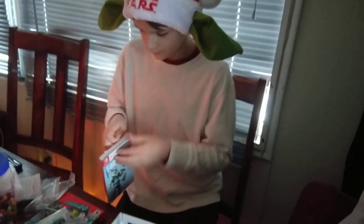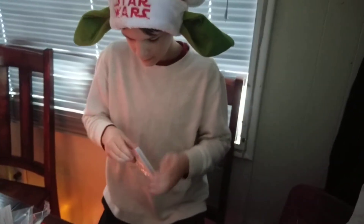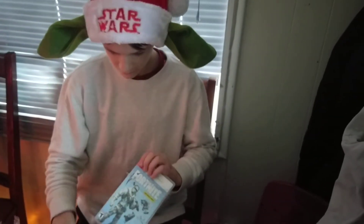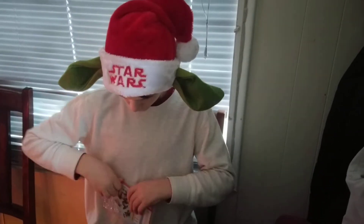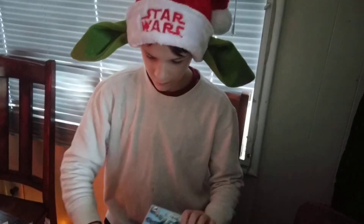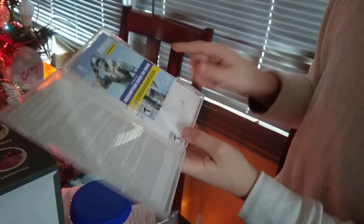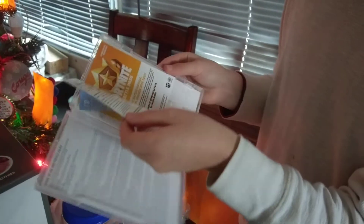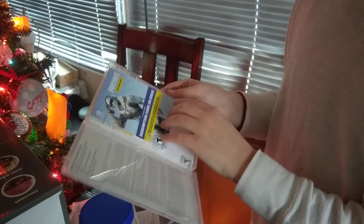We used a knife. Now we're gonna rip this off. Look at this, guys. Here's the code — I'm not actually gonna scratch it right now. But here's the code. Oh, Battle Pass. There's stuff like that.